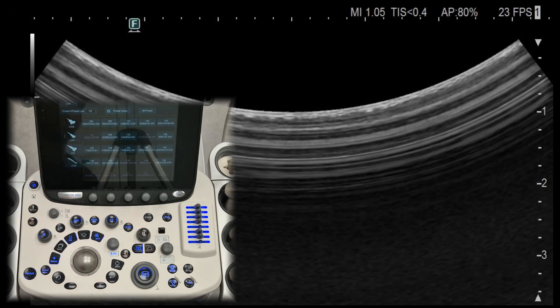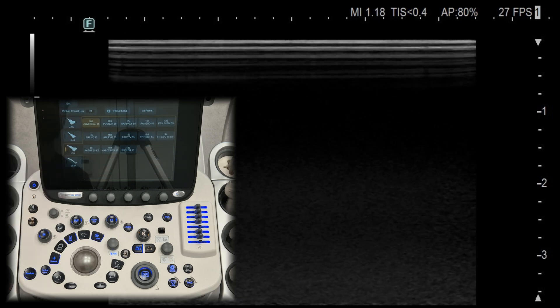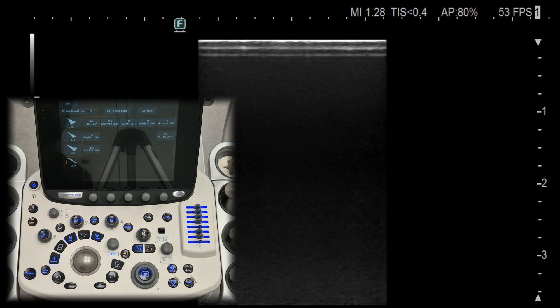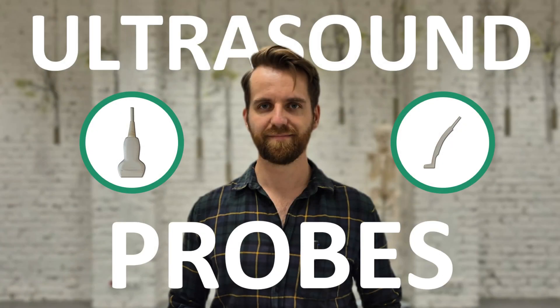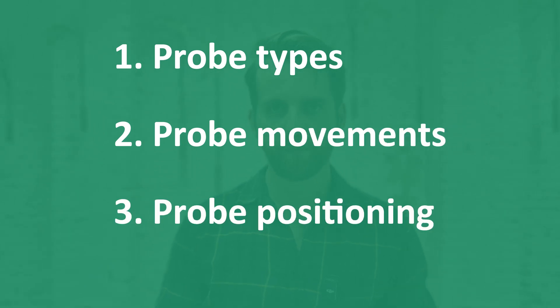Probe button. Selecting the probe is crucial for musculoskeletal scans. The probe button allows you to switch between different transducers depending on the area you are scanning. For MSK you will most likely use a linear, high frequency, and convex probe. If you want to learn how to choose the right probe, check out my video on ultrasound probes — I will link it in the description below.